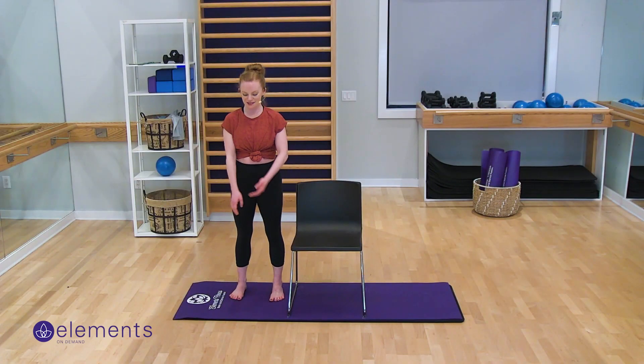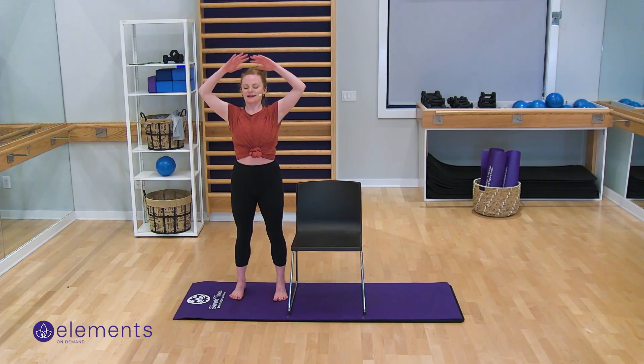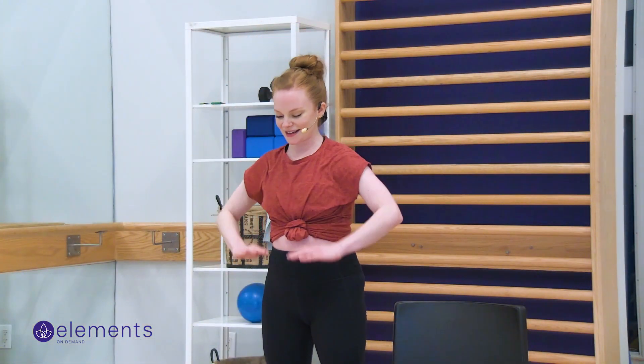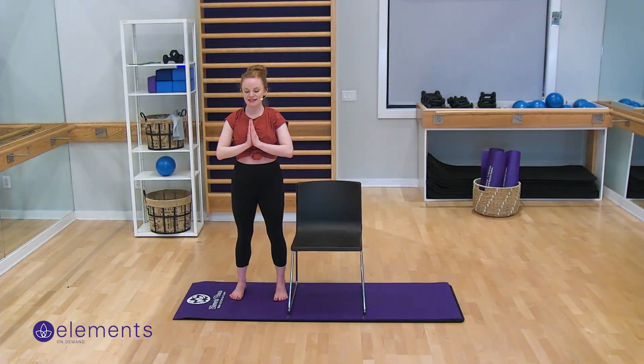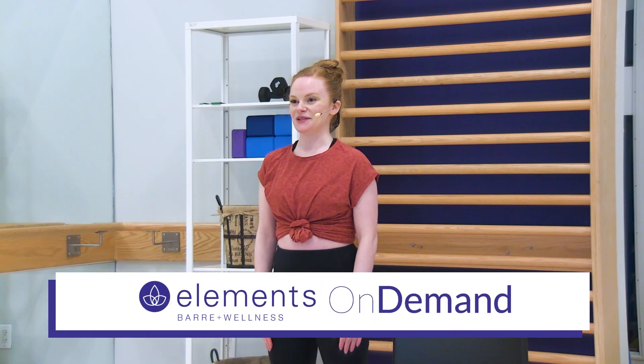Let's do three more breaths just like how we started. Inhale, arms up. Exhale, push down. Again, inhale up. Exhale, push down. Last one — bring the palms together, inhale up. Exhale right down the middle of your body. Maybe set an intention for the rest of your day. And shake it out one last time. Thank you so much — I hope you have more energy and make it through the rest of the day with your body feeling much more invigorated and ready to go. Thank you so much for joining me, I'll see you next time.